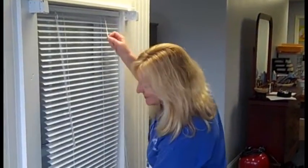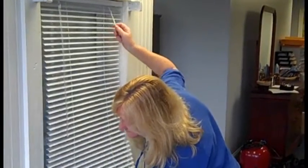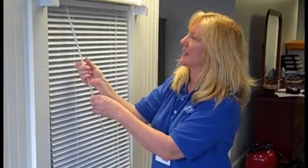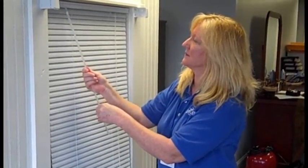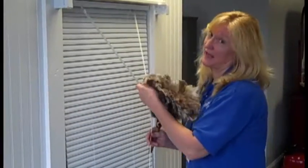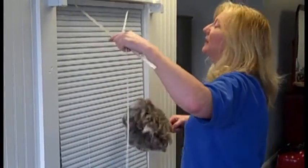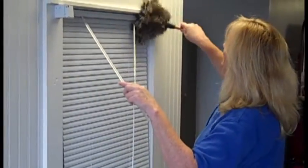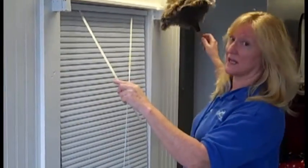Begin by fully extending the blinds to their full length and closing the slats so the bottom is towards you. In order to have unfettered access, you want to be able to get to the blind. You're going to start at the top, and as you do so, you're going to pause at the end, allowing the dust to settle.